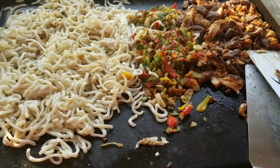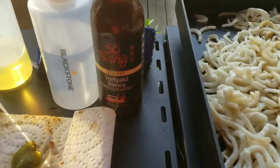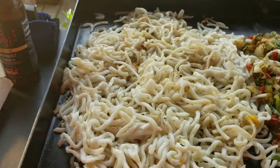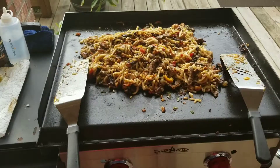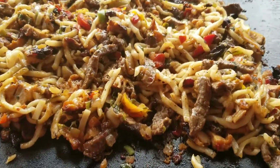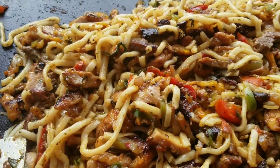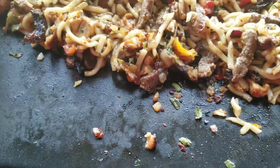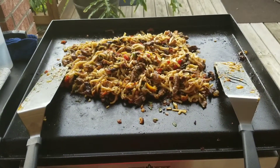The veggies are done, the meat is done, we're just waiting on these noodles. Then we're gonna hit it with some Sayings stir-fry teriyaki sauce — it's gonna be a good dinner tonight. Finished product: beef, chicken, veggies, udon with Sayings stir-fry teriyaki. All right, it's time to get down!